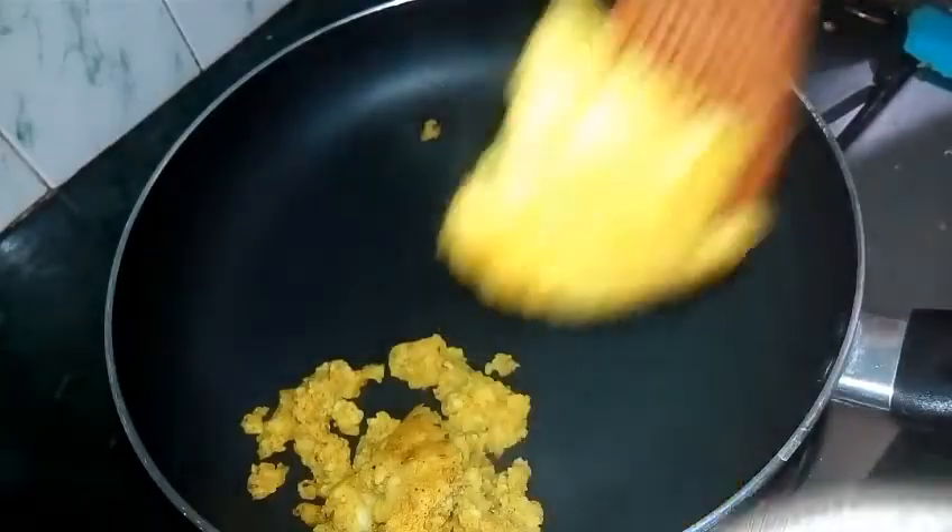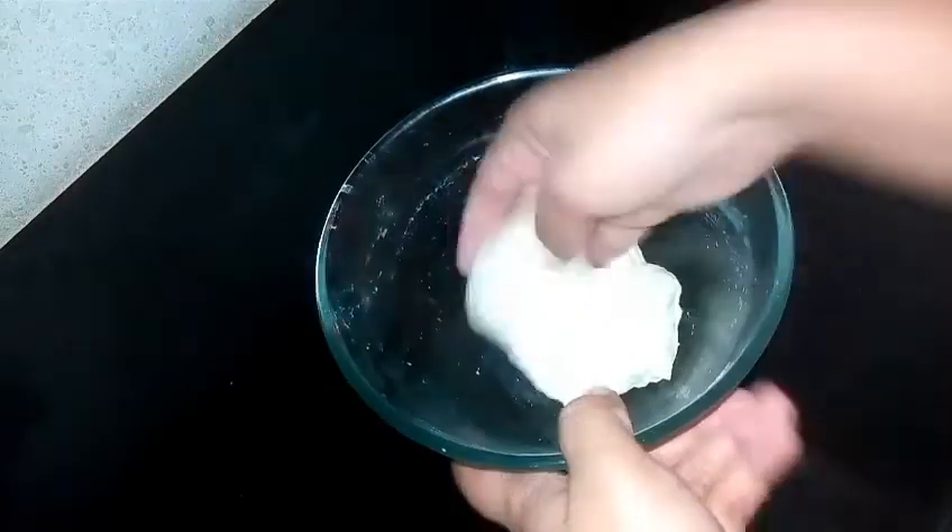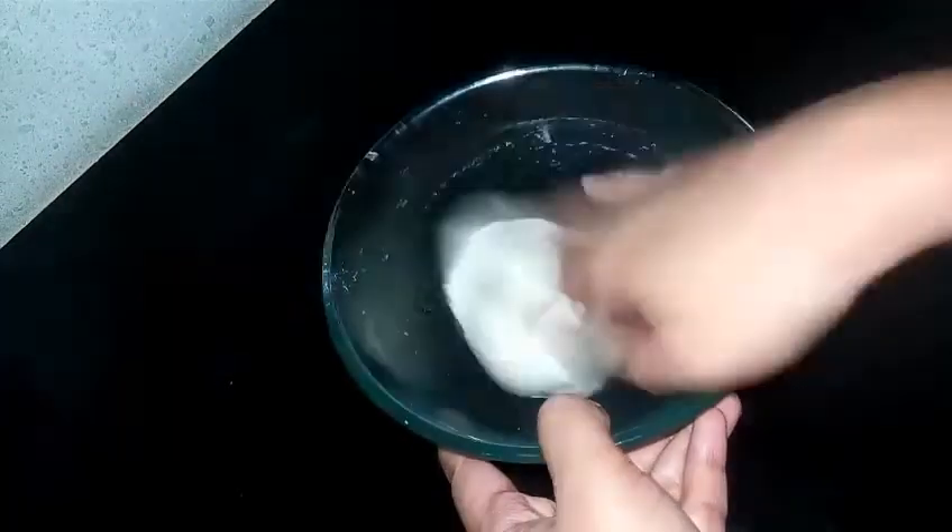Our stuffing is ready. Now let's go back to our dough. It has been 20 minutes and our dough is now ready to be rolled.